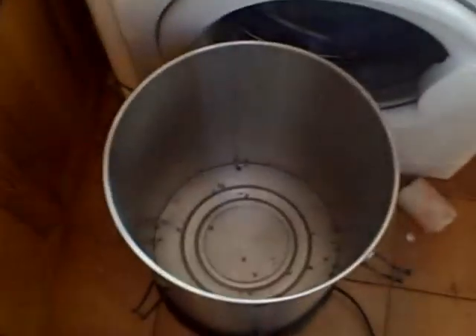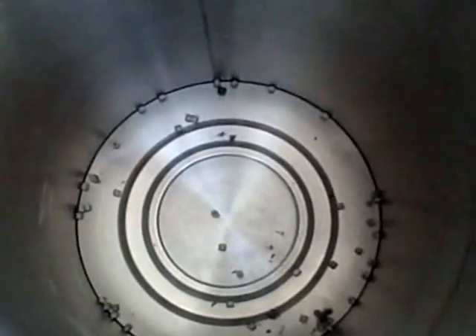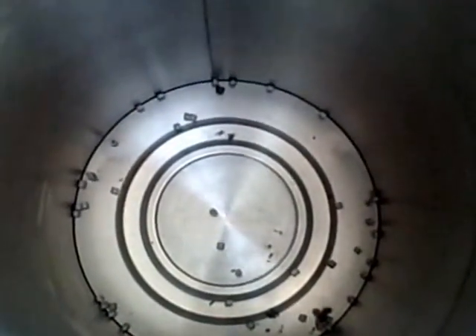Either way, I'm going to get distilling. I've got the ceramic boil enhancers inside the boiler - these little ceramic cylinders - and I'm going to get it filled up using the siphon and we're just going to get distilling.